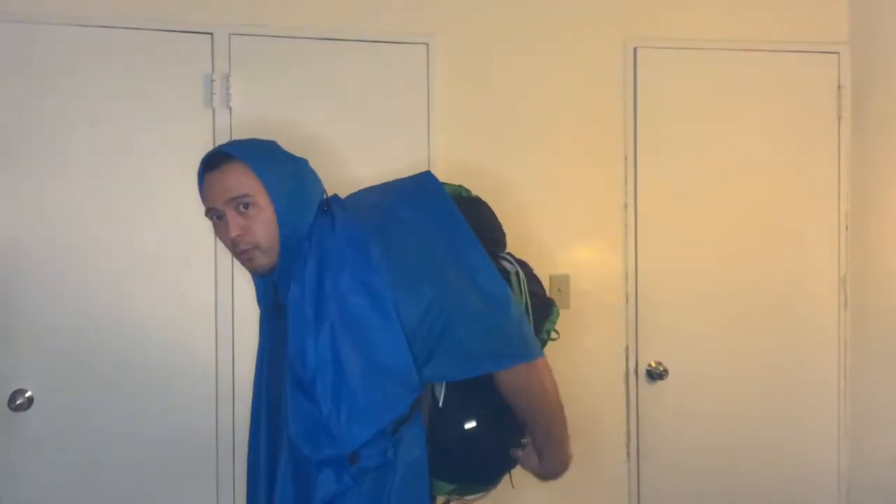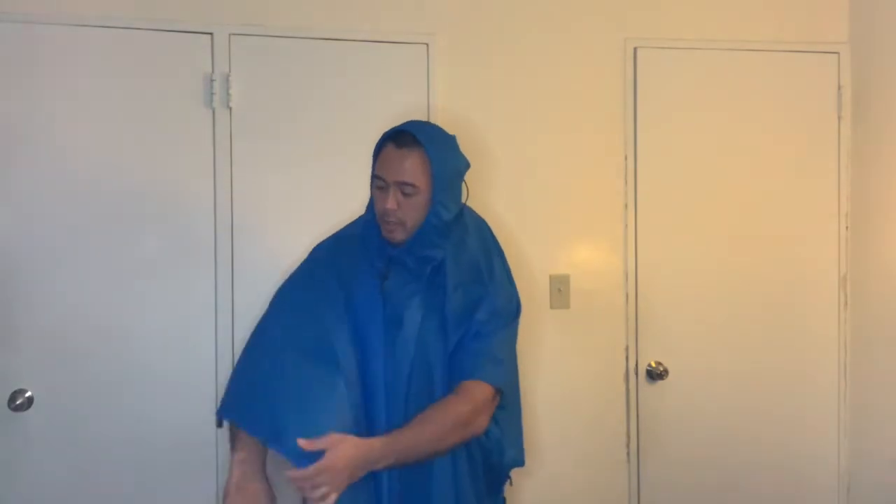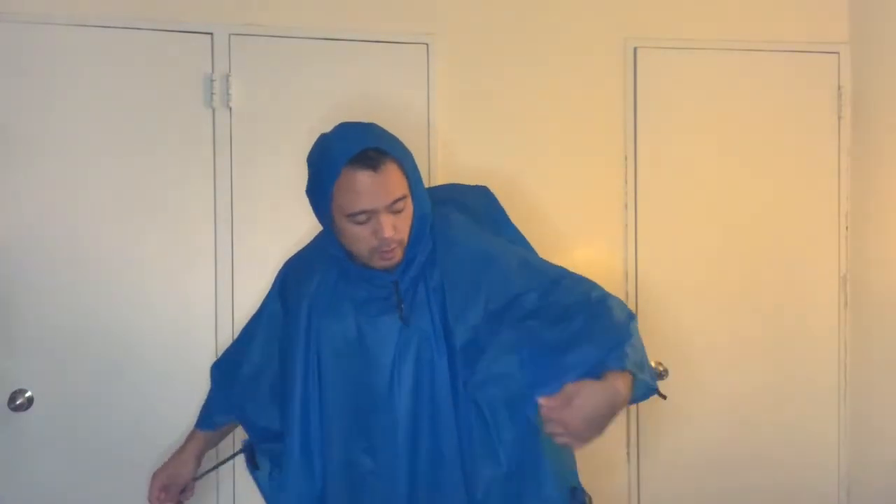So now you have it over your pack. You've got Velcro on both sides, so you can just attach it to the Velcro on the sides. You also have a waist belt on the right side, and then you can clip it on to the other side. That seals rain out and even wind out if it's windy.